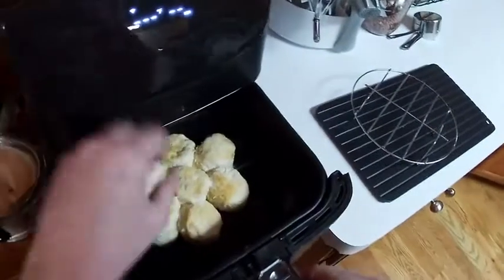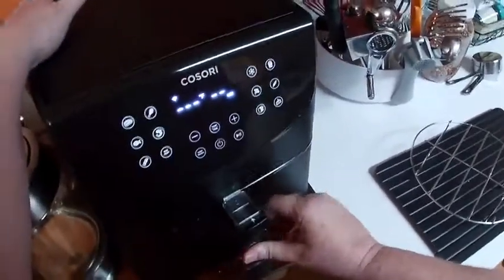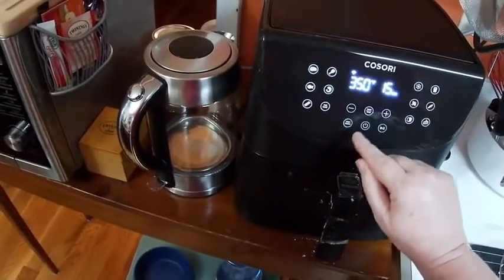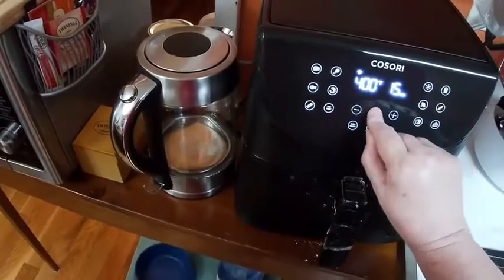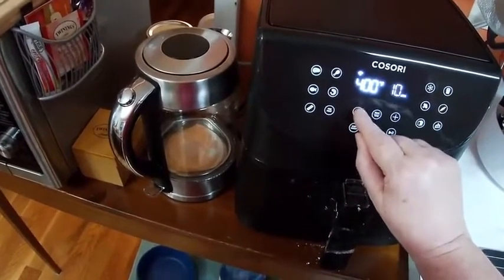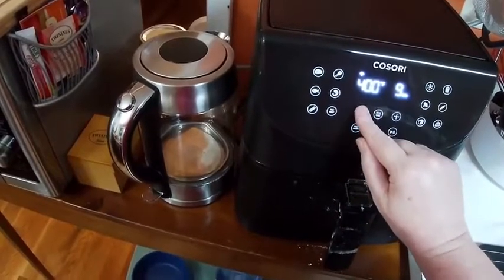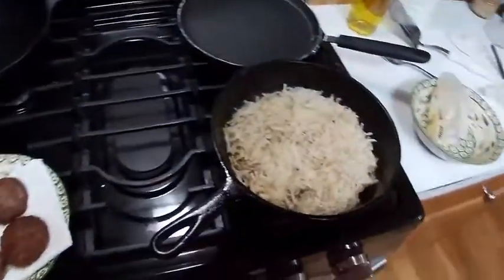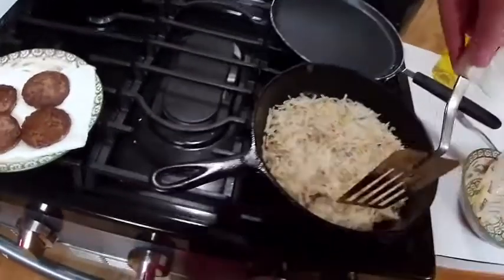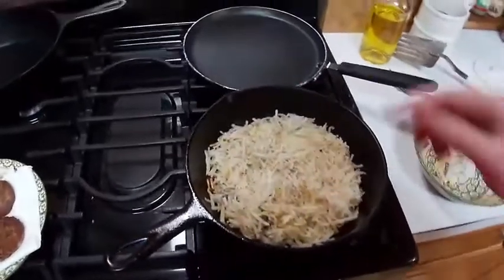Let's see how these are looking — nice, looks good. Now I'm going to turn it up to a higher temperature and let them get really brown. The highest temperature this air fryer has is 400, so we're going to hit the temp button and take it up to 400. Then I'll take the time button down to about four minutes and they should be nice and brown and ready to eat. These are starting to get brown, but you want them nice and brown before you try to flip them — be patient with them.